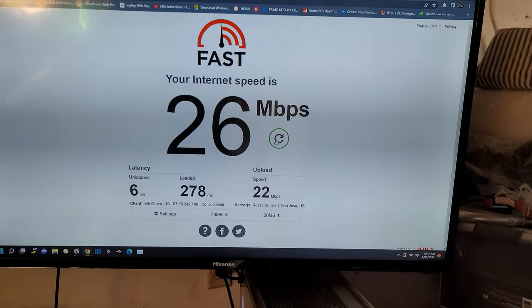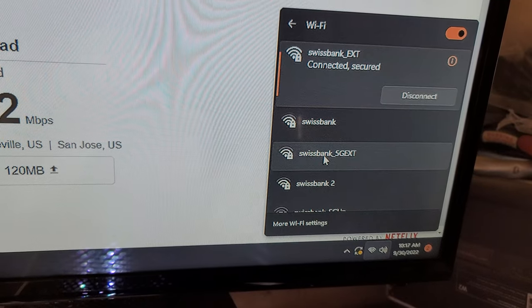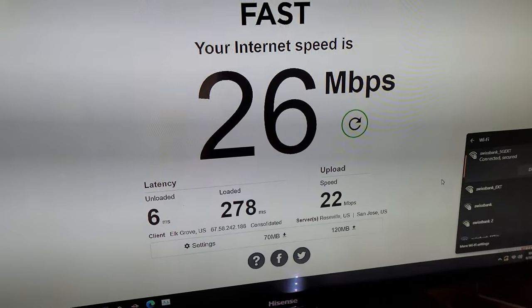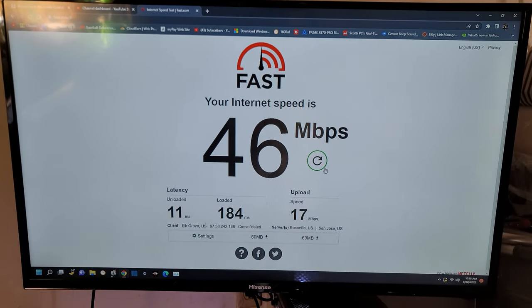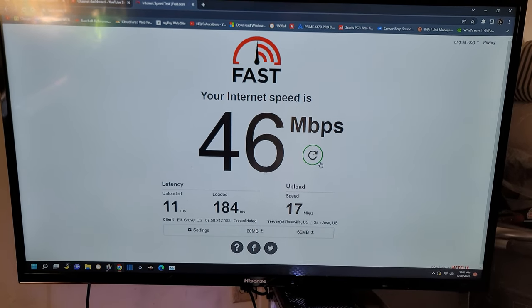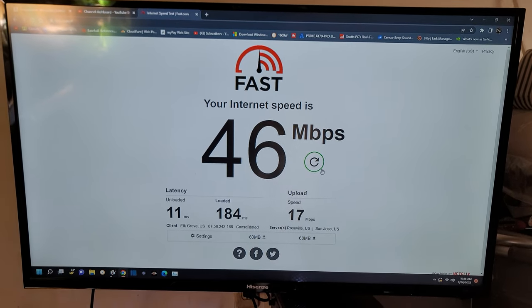Let's see what the 5 gigahertz channel does on the extender. Connected to the 5 gigahertz extender, the test is finished — 46 down and 17 up. Again, much better than just from the router alone. The repeater is definitely working.